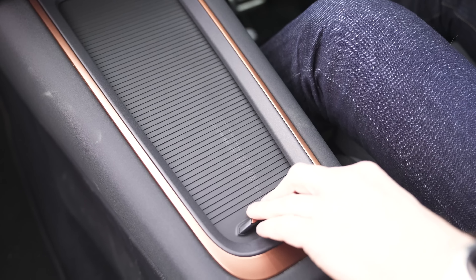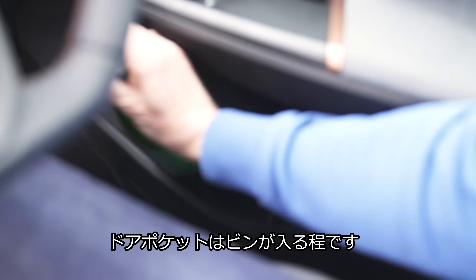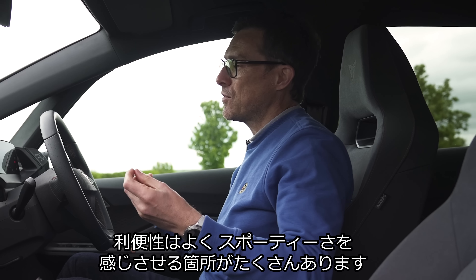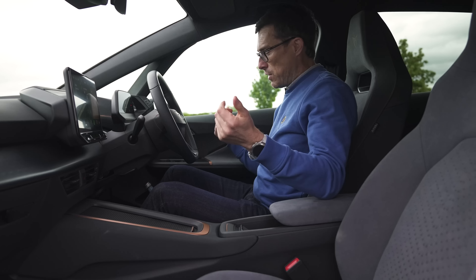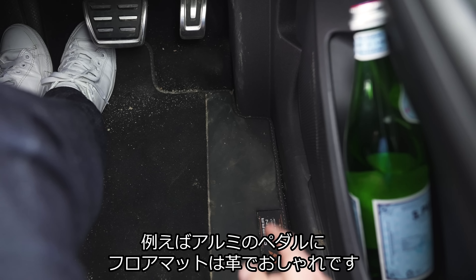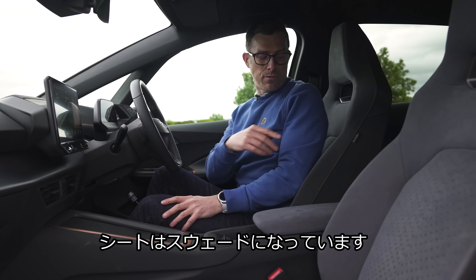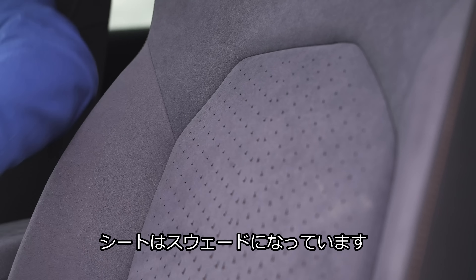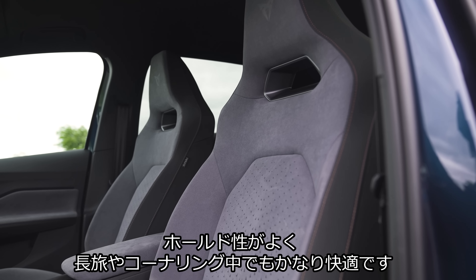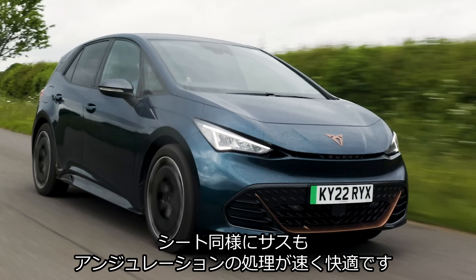The overall layout of the inside of the Cupra Born is very similar to the VW ID.3, with a main central touchscreen where you operate much of the car's functions. You don't have any physical buttons down here, which means you control the heating using slider switches — not great because they're not backlit, so you can't see them at night. The infotainment system seems to work better than the early ID.3, which was a bit laggy. You've got Apple CarPlay and Android Auto, both wireless.